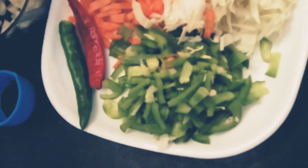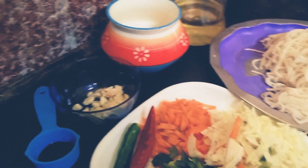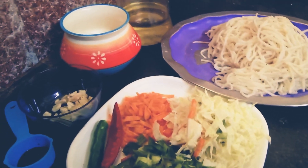1 medium size carrot, 100g cabbage, 1 medium size carrot, 1 green chili, 1 green chili, half teaspoon soya sauce — add 5 tablespoons to make 3 tablespoons.